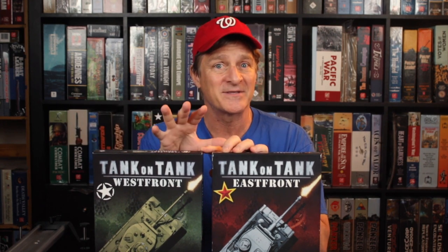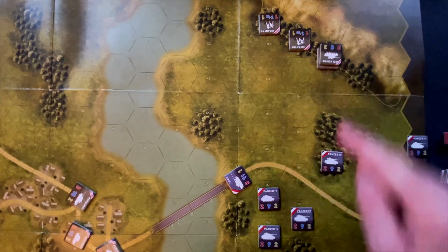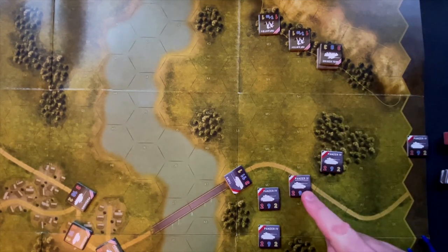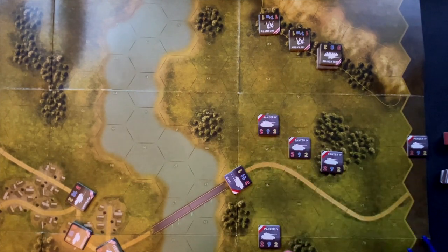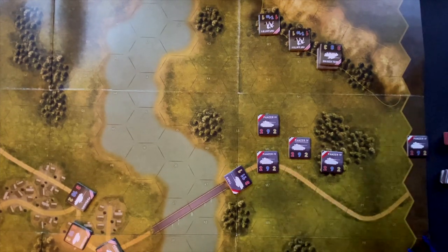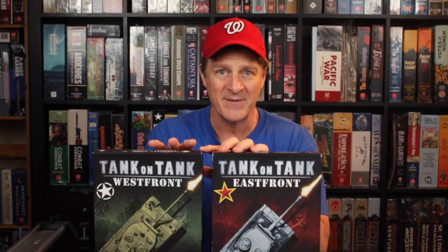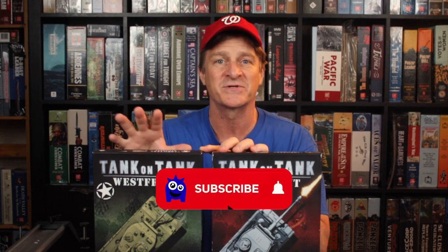One of the other things I like about this as an introductory wargame is that I've played a number of easier wargames and often they're almost like games about war, but they're not necessarily that traditional hex-and-counter wargaming system. This is hex-and-counter gaming at a simplified level that works really, really well for introducing people to the hobby.